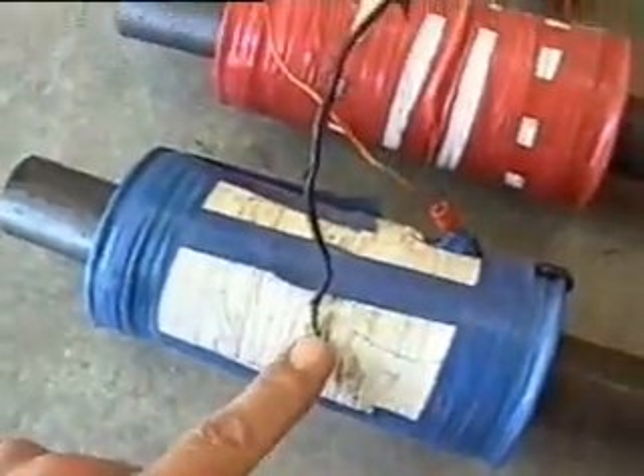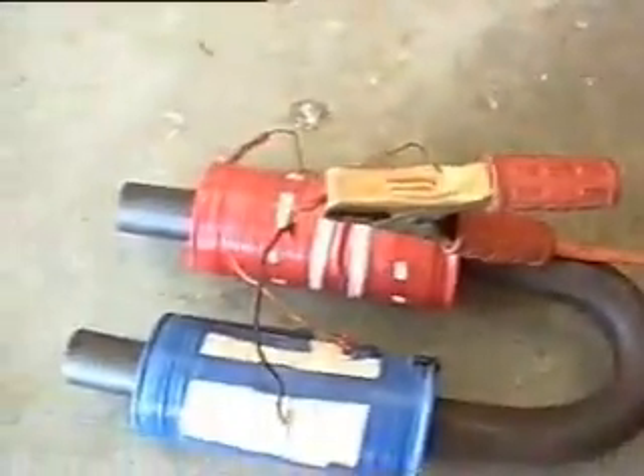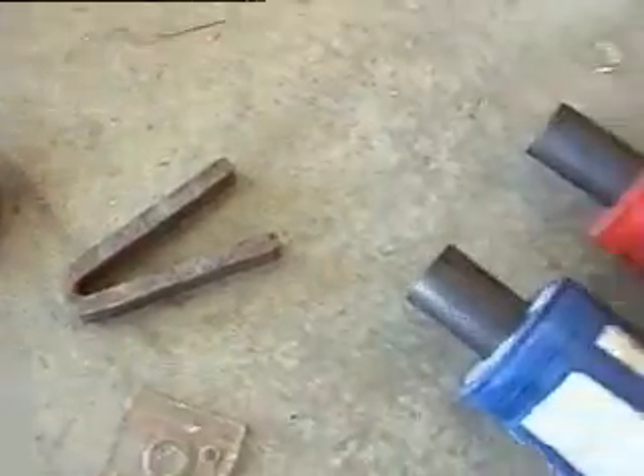So the end of this coil connects to the start of this one. I've got a battery clip on the positive there, and I'm going to tap on here to charge up the magnet.